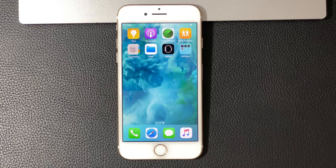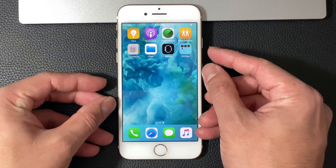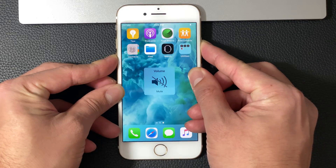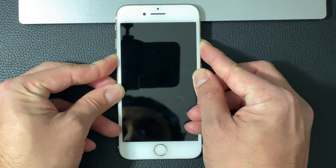So what you want to do is press both the power button and the volume down button on this side at the same time for about 10 seconds, or until you see that Apple logo, and that will kick off a force reboot. So I'm going to hold the power button and the volume down button at the same time. Keep on holding it like this until you can see the Apple logo appear.